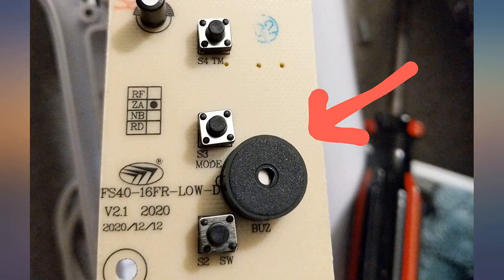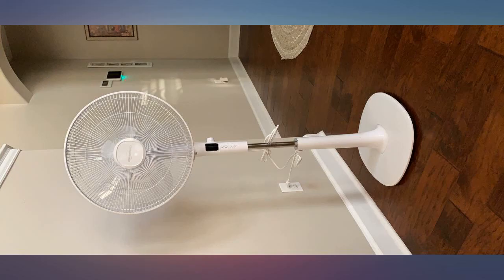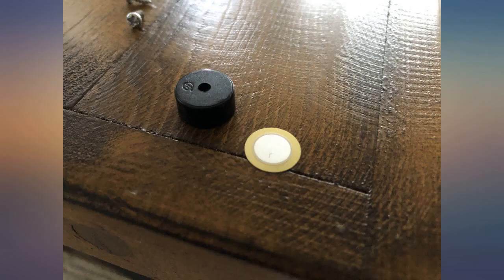Super easy — I've never done anything like this before. I attached photos for others. If you'd like to see videos, try searching how to mute AC remote.